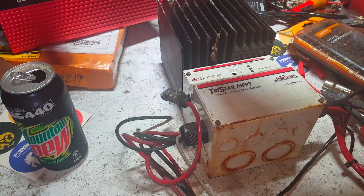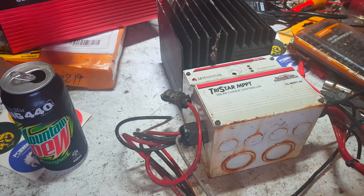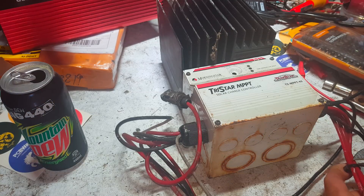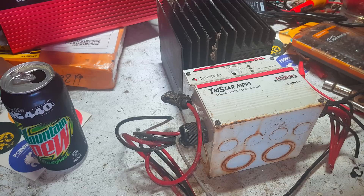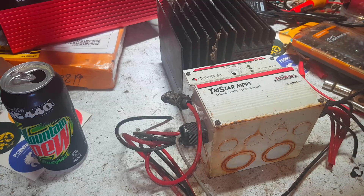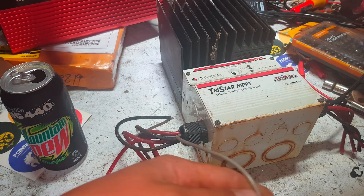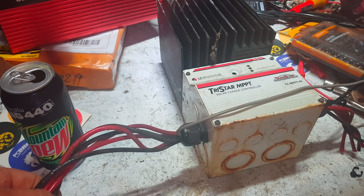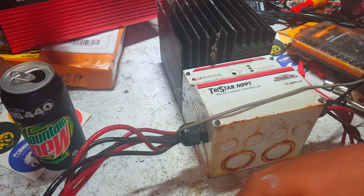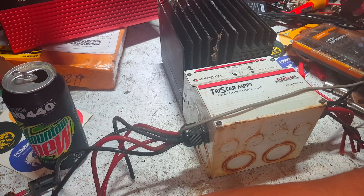First thing we're going to have to do is prune some of this wiring off it. There's a Bussmann Blade Fuse fuse box which we'll take off and keep for a different purpose — we'll probably use that to upgrade the fuse box in the truck. We'll just liberate that out of the equation. There are some earth eyelets on here. It's got multiple inputs and outputs, and a temperature probe, which is really cool. We're going to get rid of all these old MC4 connectors because they're all quite rubbish. Goodbye MC4s.